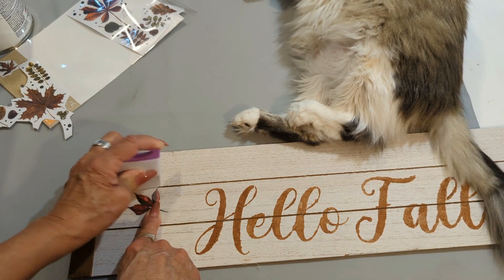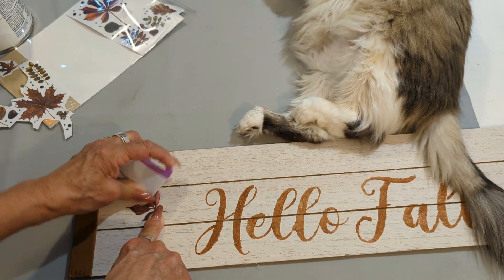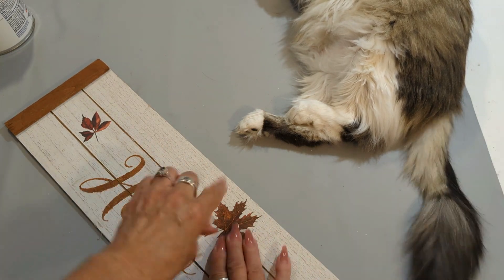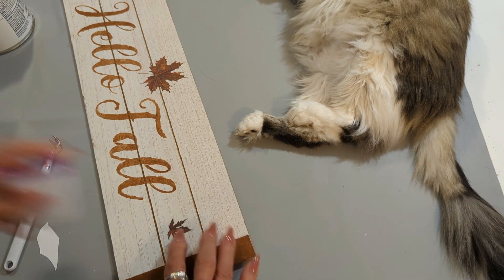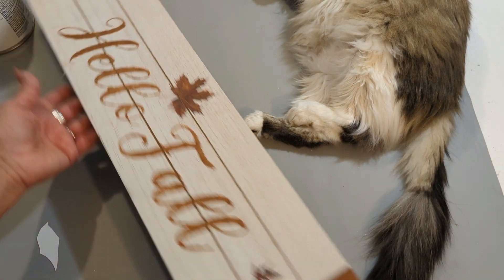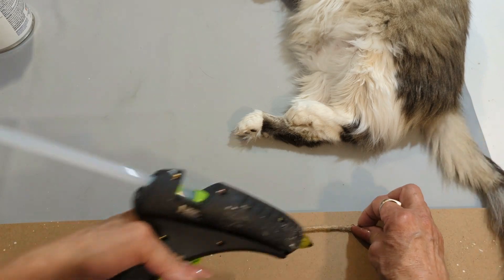I bought these maybe a year or two ago. I have not seen them recently, but I'm going to be placing three of them wherever I think they look nice. And this is it for this hello fall sign.